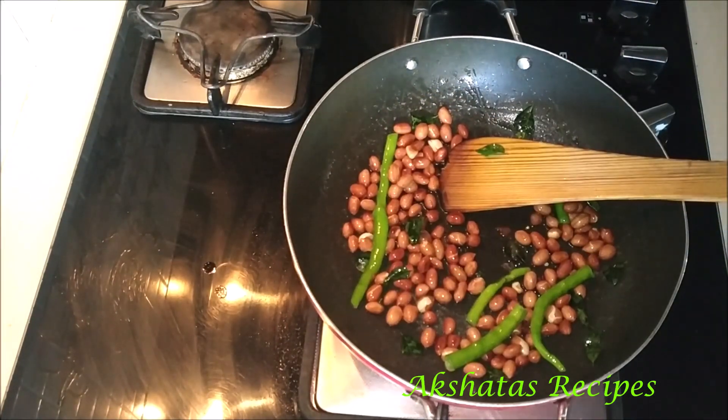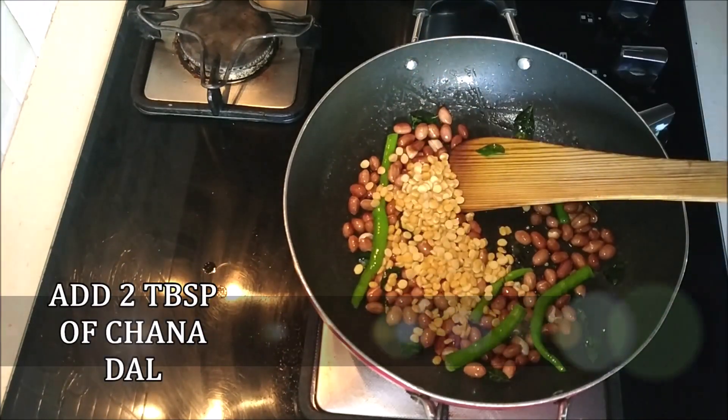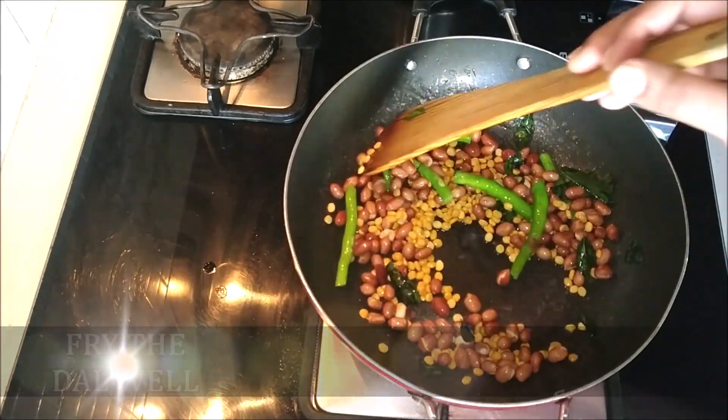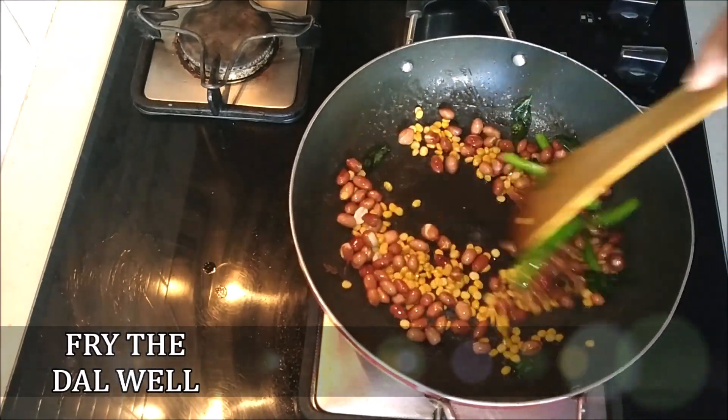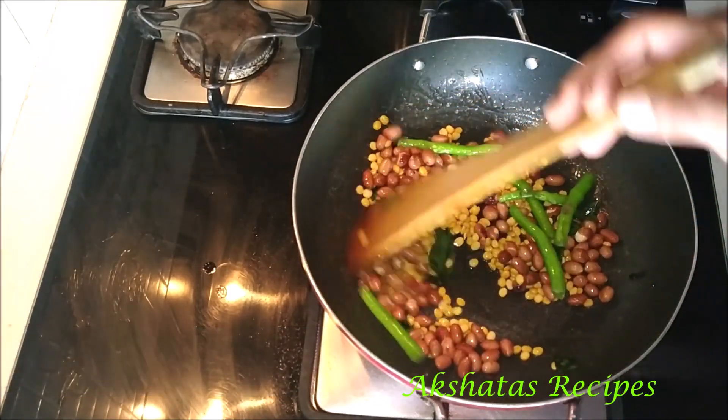Now add 2 tablespoons of chana dal. Fry this also very well — all of the ingredients need to be really fried nicely on a low to medium flame.